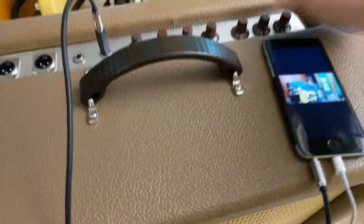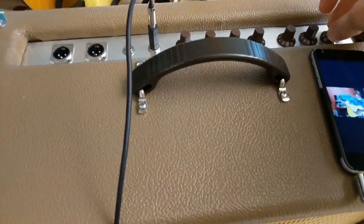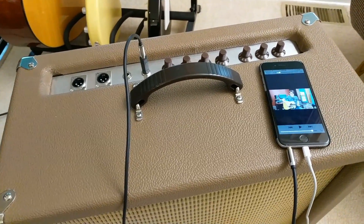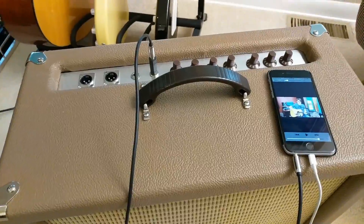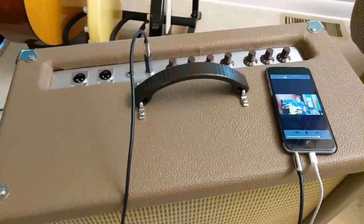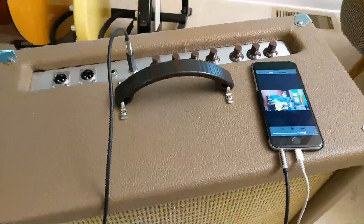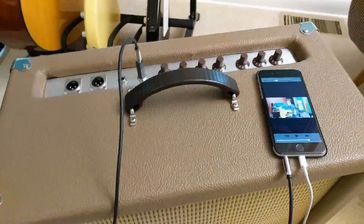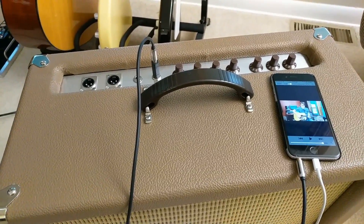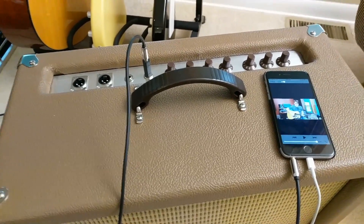It definitely works, but because of that background noise and interference, I don't trust this speaker enough to use live in front of people. I've already spent a ton of time troubleshooting and trying to shield and ground everything better, but I think it comes down to you just get what you pay for with the cheap mic pre and mixer — it just introduces way too much noise.